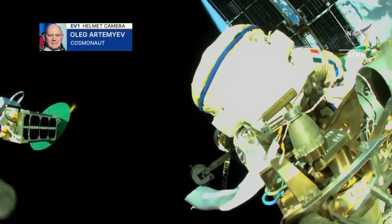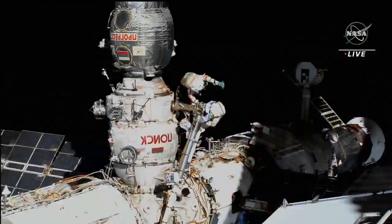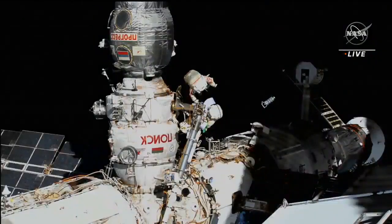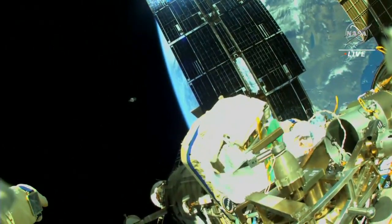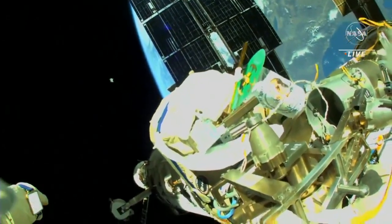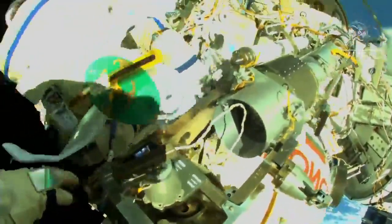I am ready to launch the first satellite. Okay, go to deploy. I see the earth and deploy in progress — there it goes. One rotation over, so let me start again. We see good trajectory for the satellite. At one rotation for five seconds, and the green light is flashing. The first one is out the door.